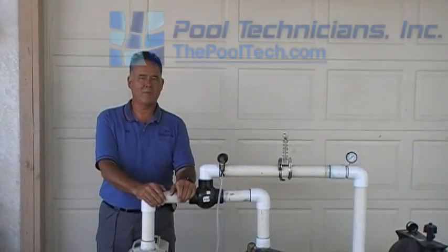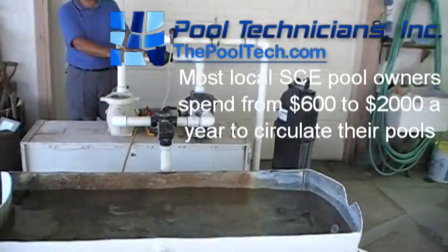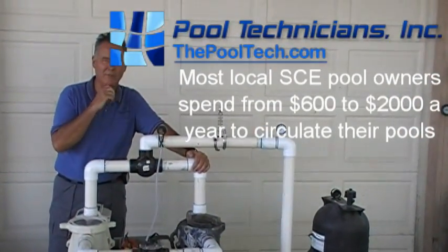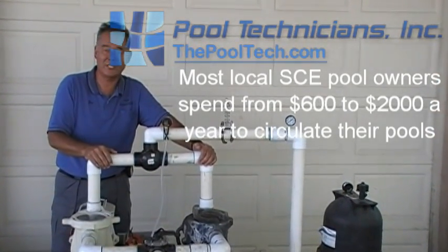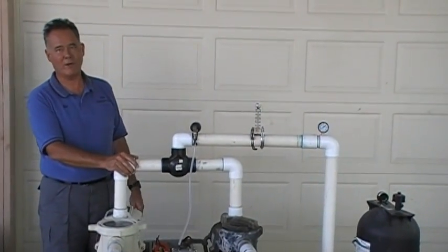Hi, I'm Jay Schultz of Pool Technicians. We built a test tank to do a comparison and performance testing between a standard single-speed induction type motor — the type of pumps we've used in this industry for 30-plus years — versus one of the new variable speed pumps with a variable frequency drive motor.